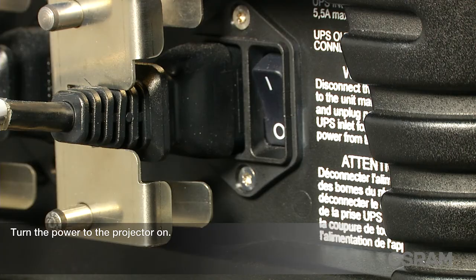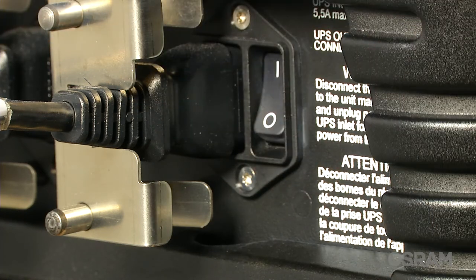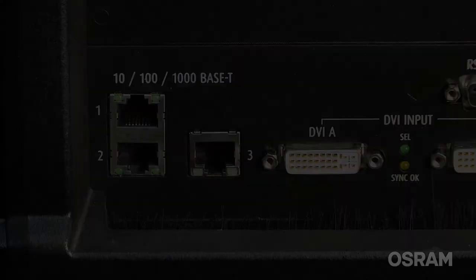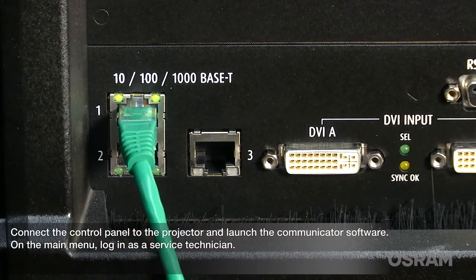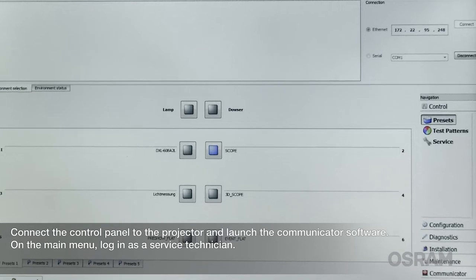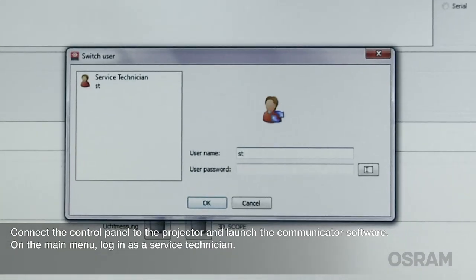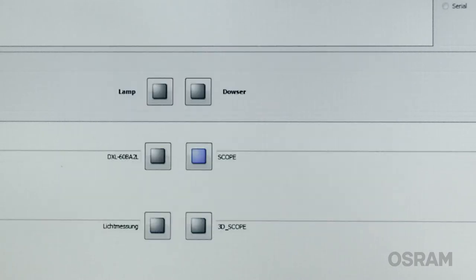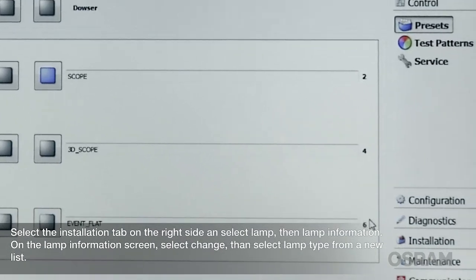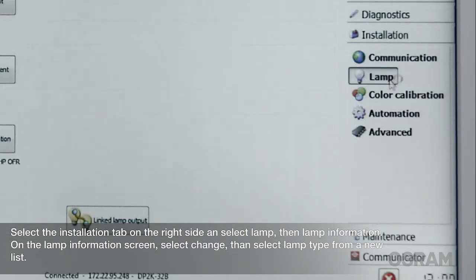Turn the power to the projector on. Connect the control panel to the projector and launch the communicator software. On the main menu, log in as a service technician. Select the installation tab on the right side and select lamp, then lamp information.